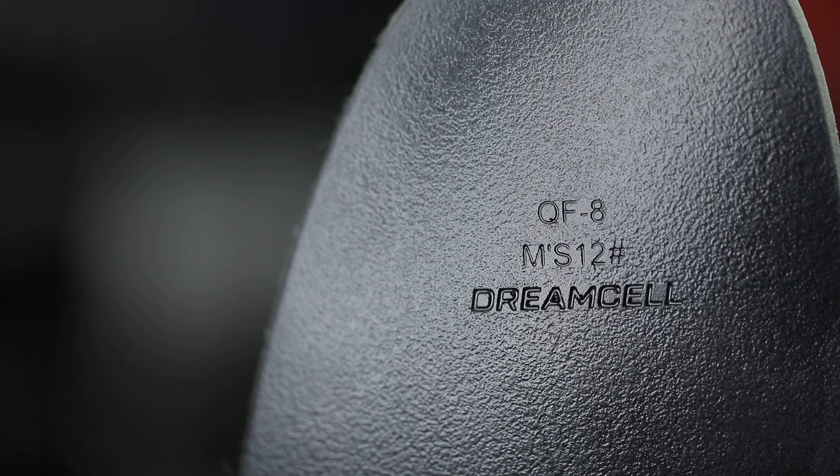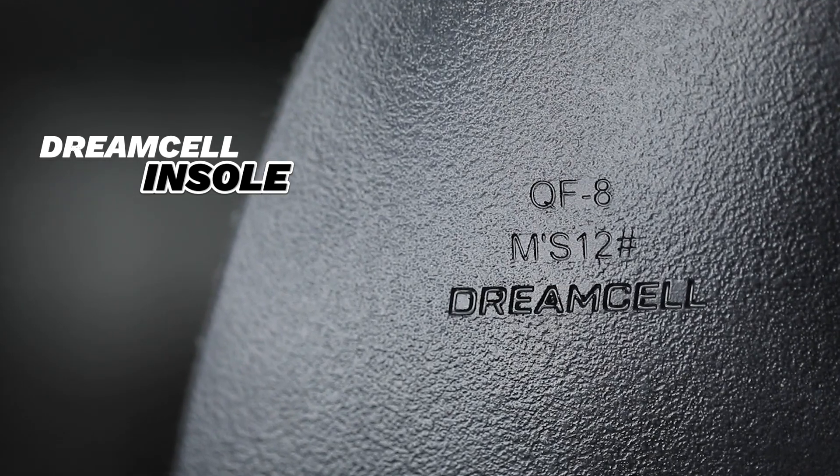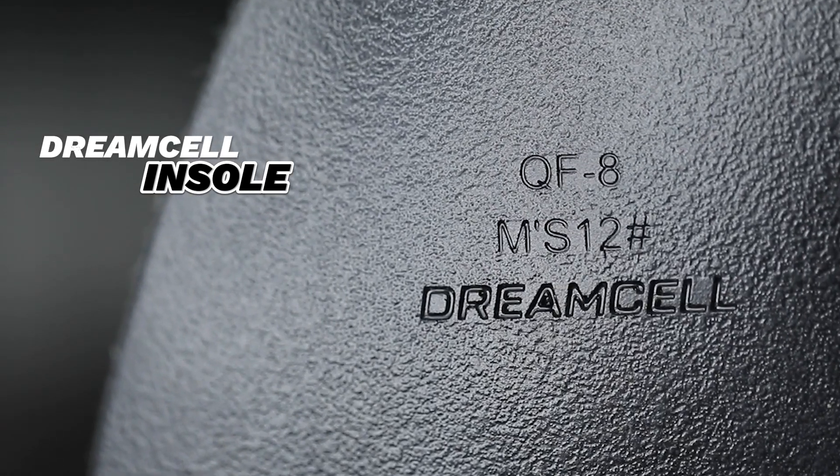Just about every replica pair of this shoe will have the Dream Cell inserts. However, the difference with the authentic pairs is that they will be more high quality, and you'll be able to see that with the debossing of the Dream Cell text on the authentic pairs. On the replica pairs, the text is a little bit more superficial and does not have that clean and deep appearance that the authentic pairs will have.